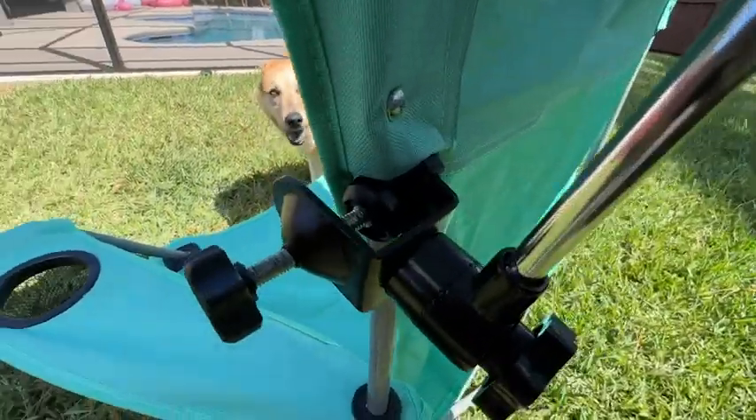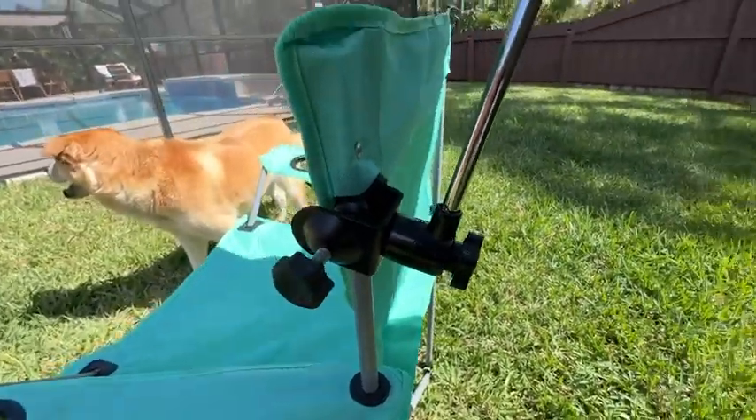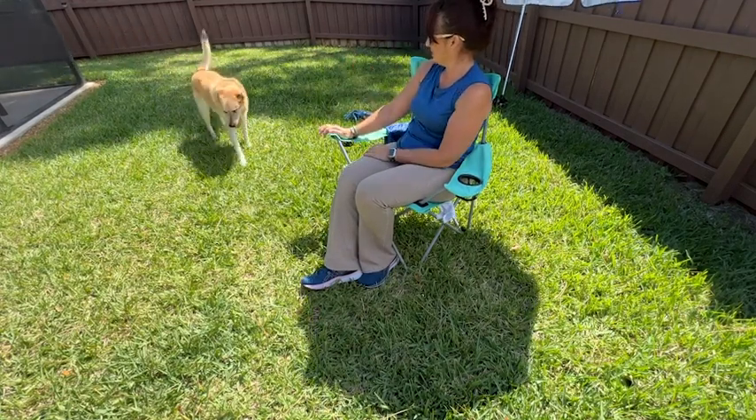Whether you want to place this on a stroller, on a wheelchair, on your beach chair, or even by the pool, you'll never be without sun protection because this is a lightweight and portable umbrella with that universal clamp.